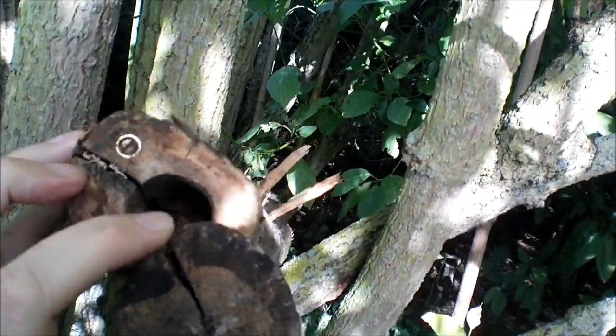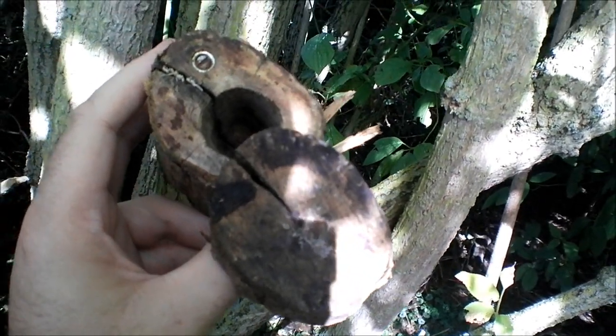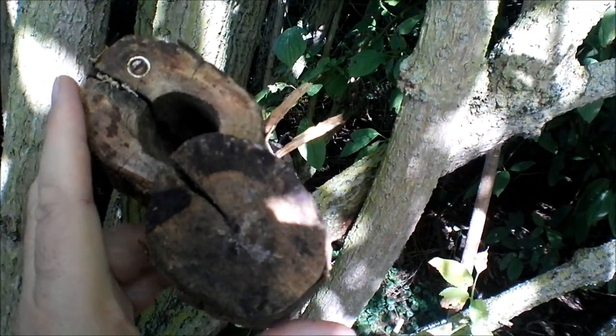Swivel top to reveal the hidey hole, and in there is a 35mm container.